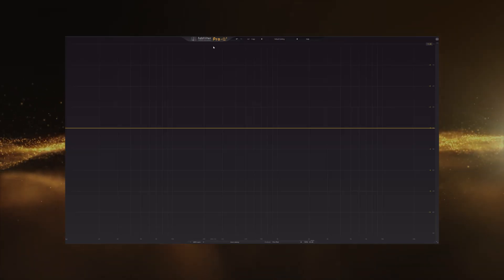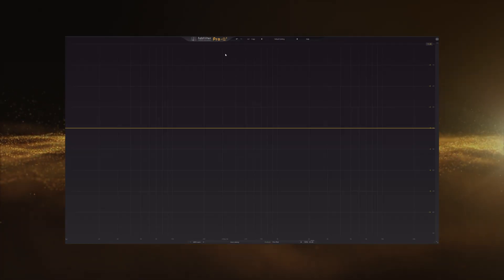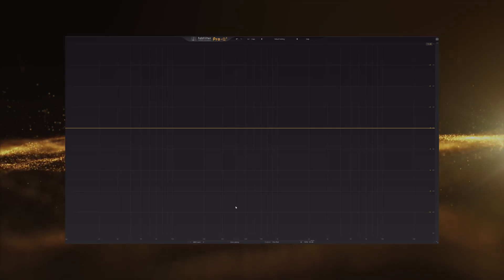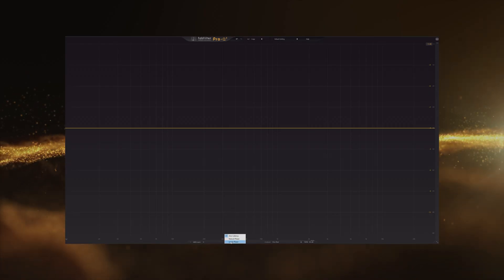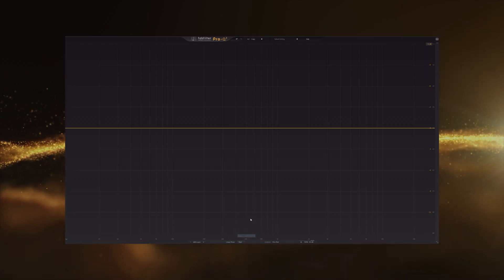The first thing we'll be doing is using an EQ, and this time I'm going to use ProQ3 because I find myself using ProQ3 more than ProQ4. I have both of them, and ProQ3 works better for me personally. The first thing I like to do when dealing with sub bass is switch into linear phase and keep this at high.